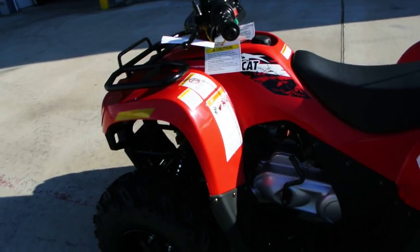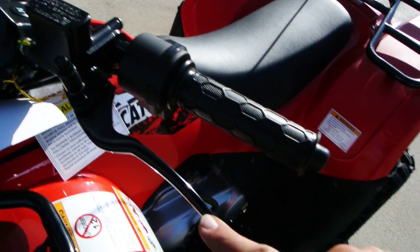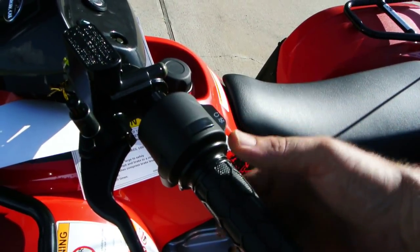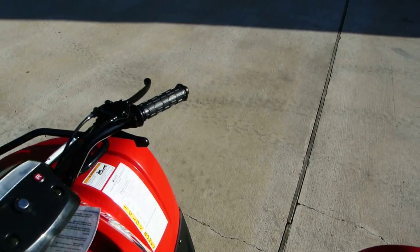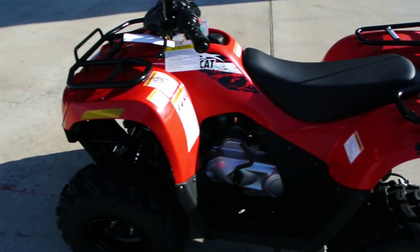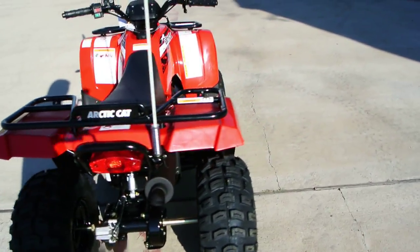The Arctic Cat 90 does have a parking brake — this is your rear handbrake here — you pull this and then push this knob and that sets your parking brake. You've just got a thumb throttle there and this is your front handbrake. No foot levers at all — it has full floorboards to keep those feet in there and keep them nice and safe.